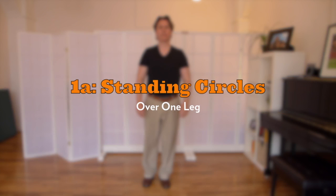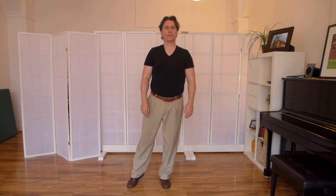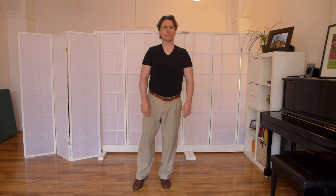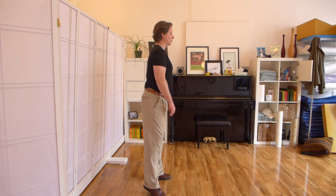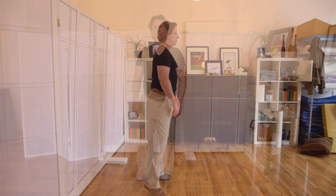In this next instruction, Feldenkrais has you circling over one leg. The majority of your weight is over one hip joint while the other leg is just on the tiptoe, balancing you. You're still circling your head, but mostly over one hip joint more than the other. So you're learning how to be stable over one hip joint, and this is a sneaky way of introducing the function of the hip joints before we actually sit down and get to the seated part of the lesson.